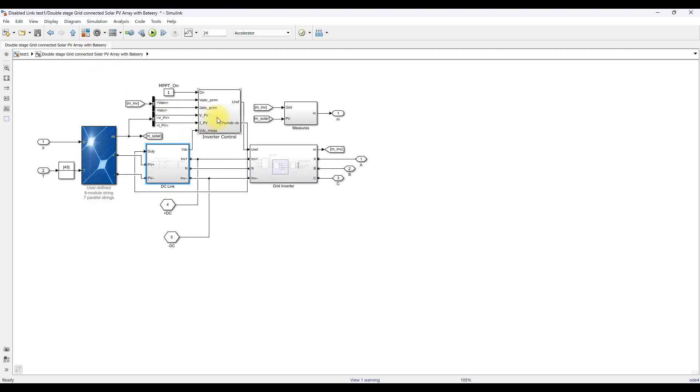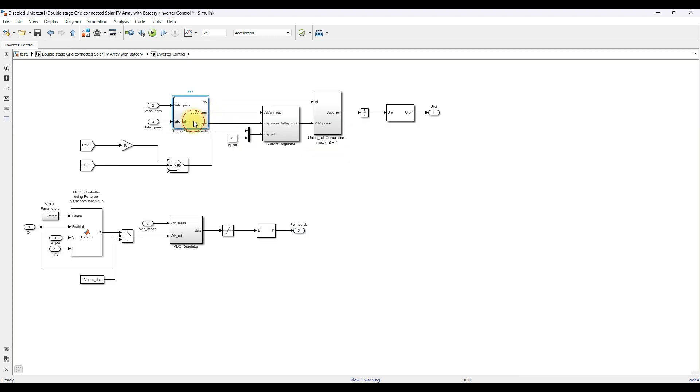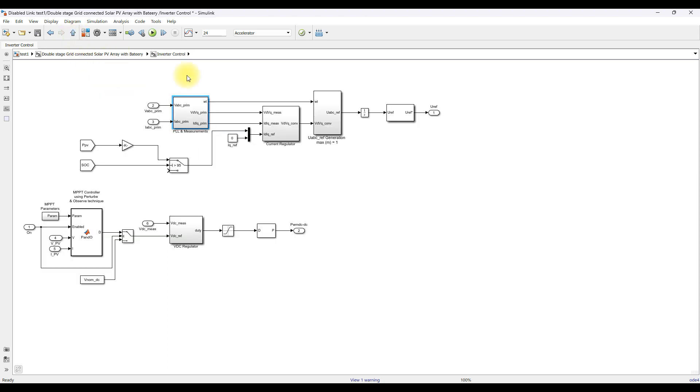Next is inverter control. We have an inverter and a harmonic filter. The measured voltage and current are converted into VD and VQ using an ABC to DQ transformation. As mentioned, there are two modes of operation: when SOC is between 0 and 95% and PV power is available, it directly charges the battery. If SOC is more than 95%, the PV power is sent to the grid.